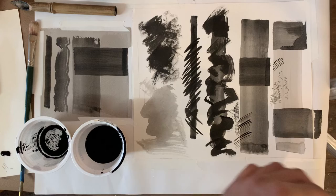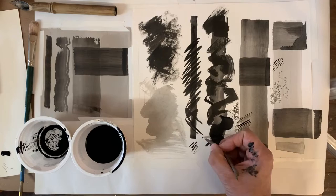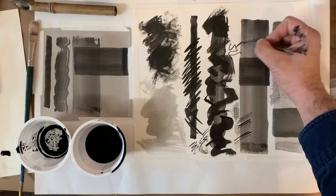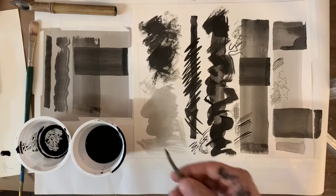Another manner in which you can apply ink would be something you find in nature — just a twig. It makes kind of a scratchy, natural line. That's kind of fun to work with, you can work it that way.